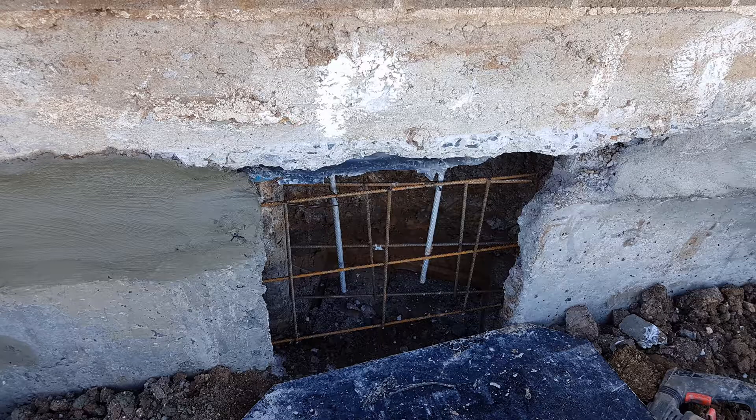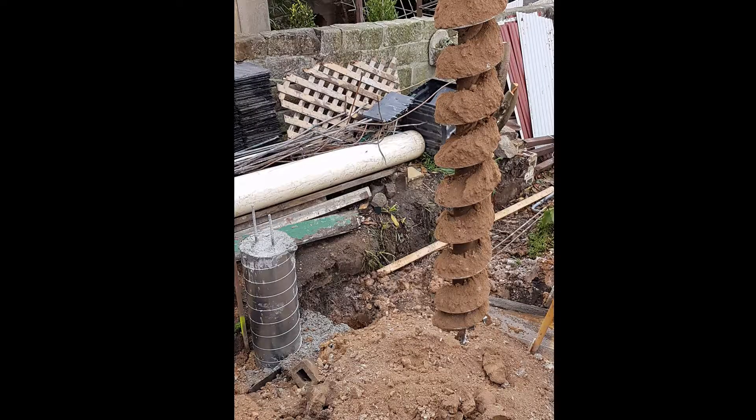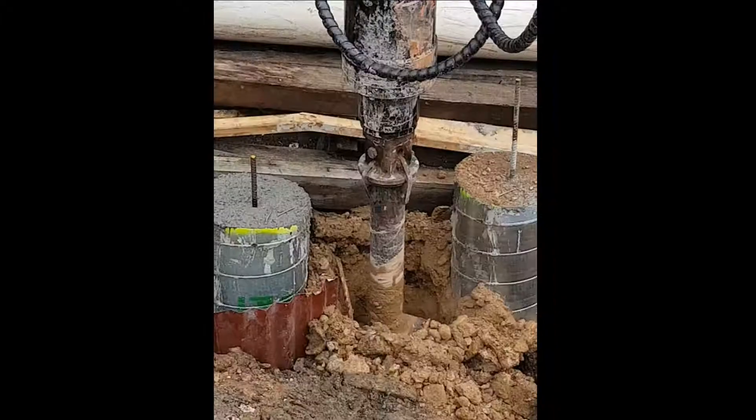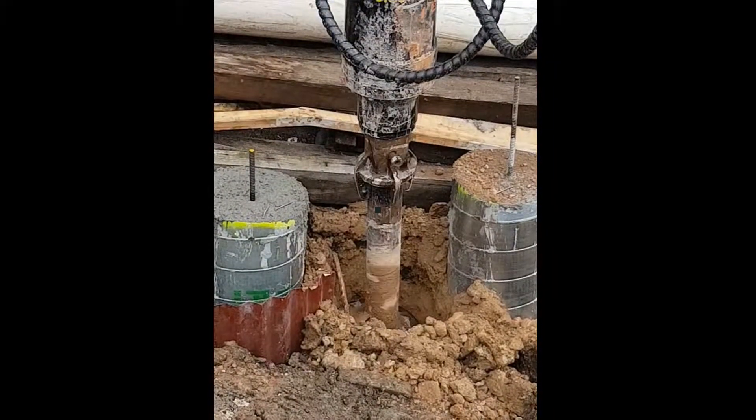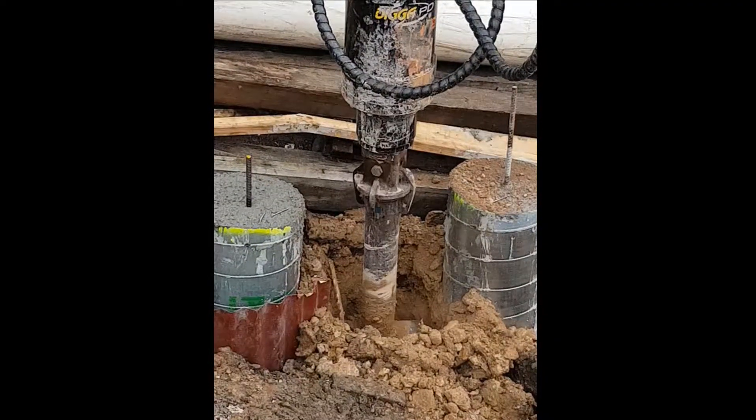Here we have another shutter to fill there with a little bit of reo in this one. Our room there pretty much complete, just needs a little bit of dry pack on top. Here we have got some contiguous piling going on — doing the last one there between a couple before the cap goes on.